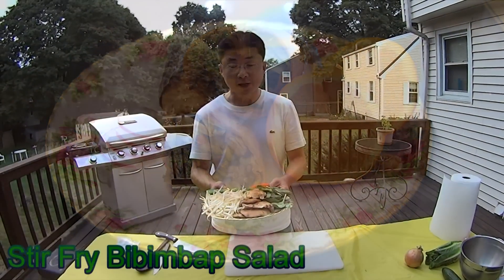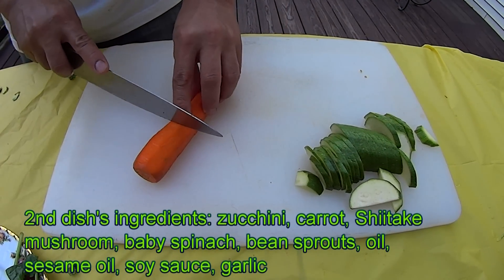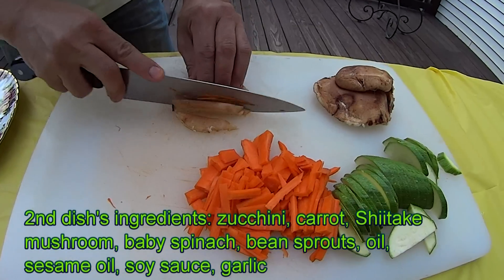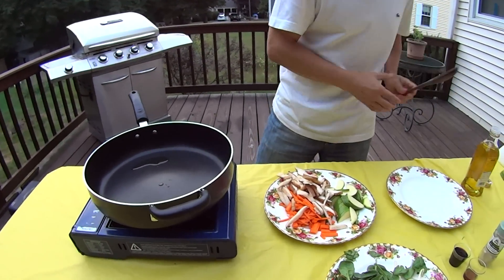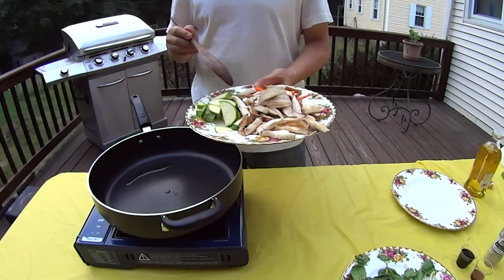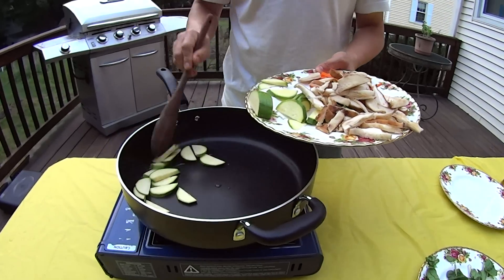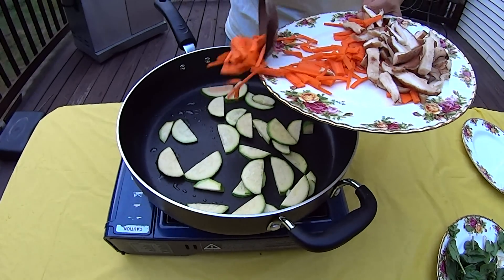This is our bibimbap salad — same ingredients as what we put in bibimbap. For the carrots, cut them about 2-3 inches, just a little bit. I'm going to put the vegetables and start stir-frying. I'll put zucchini first because it takes longer than others, then I'm going to put carrots and more pods.